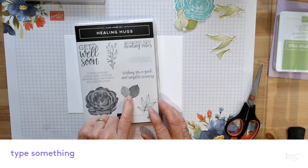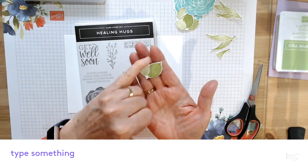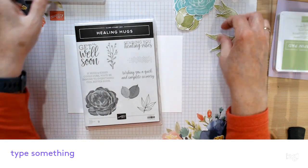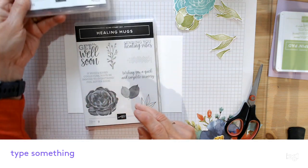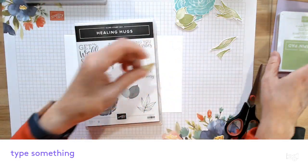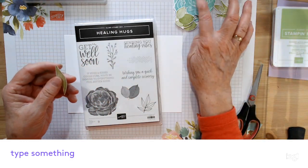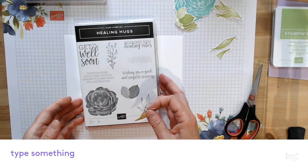I've used these leaves which stamped up beautifully but they're a wee bit small and I was afraid they wouldn't be long enough to fill the page. So I got the Timeless Tulips out and used the leaf from it. These are stamped in Granny Apple Green and the color I'm going with here is Coastal Cabana.